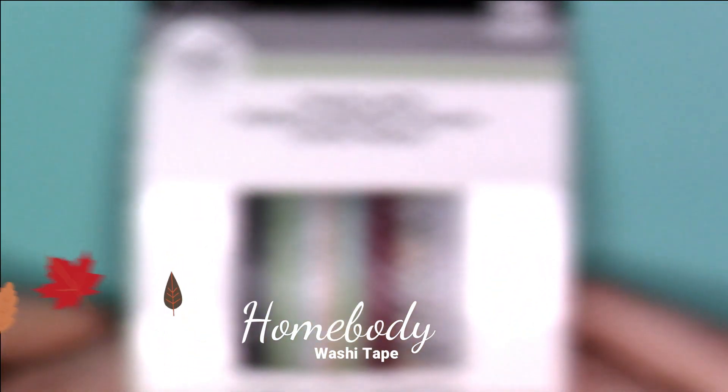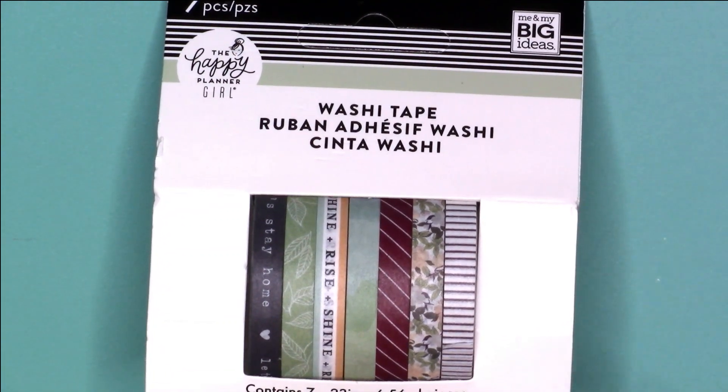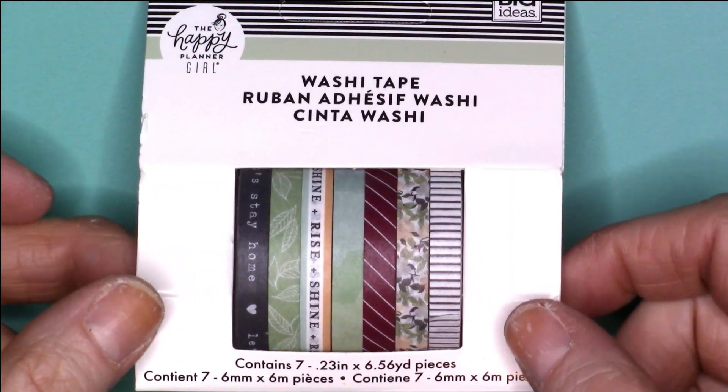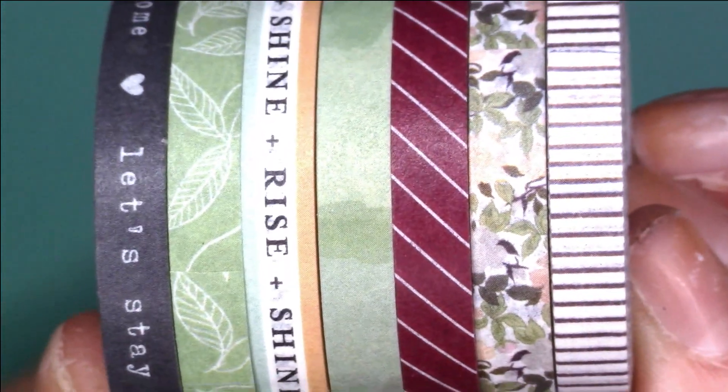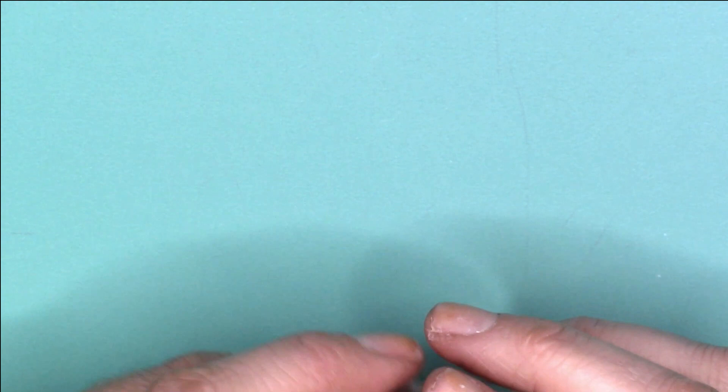Now let's move on to the Homebody collection washi tape. Same as the Glam Girl, you do get seven pieces — and actually all three of these sets come with seven pieces. These are really beautiful; I love the colors, just really really nice. I don't think there is any foil on these. I think it's because this line is really modern and simplistic, and having foil would make it a little bit overboard. Anyway, the first one says 'let's stay home.'